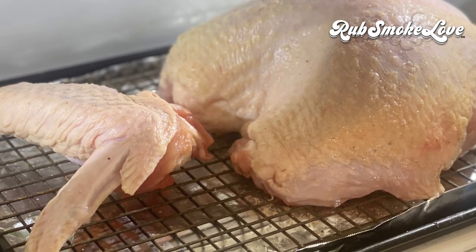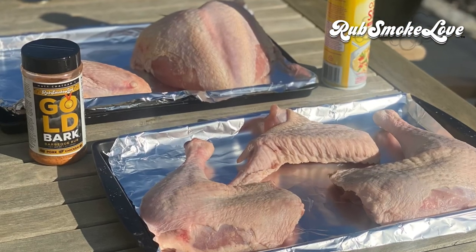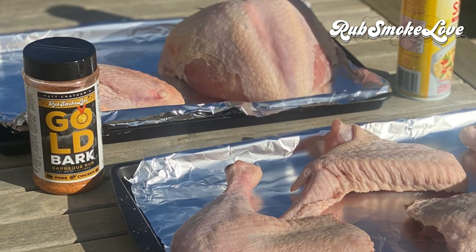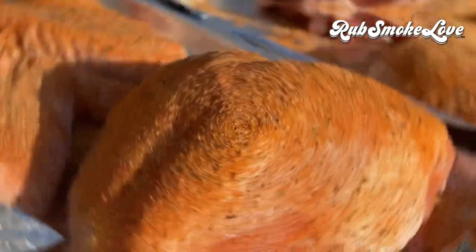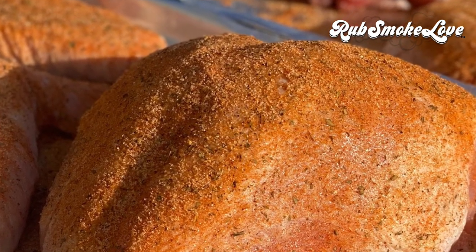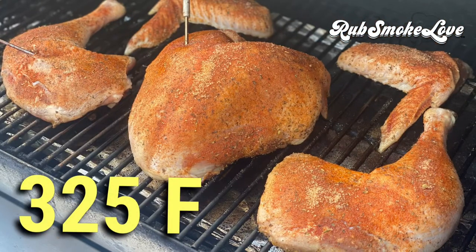Now we're throwing it into the fridge — 24 hours if you can. The next day, we're getting this stuff outside. A little canola spray on all the pieces if you like — it helps the golden bark adhere. Remember, we're dousing all the pieces in rub here. We're not injecting it, not punching the breast full of a bunch of holes. We're just going with the topical. It will do its magic.